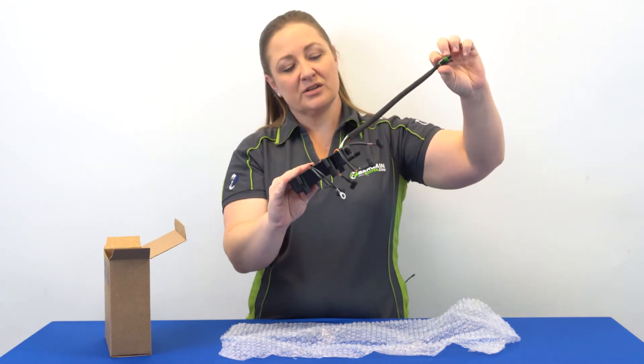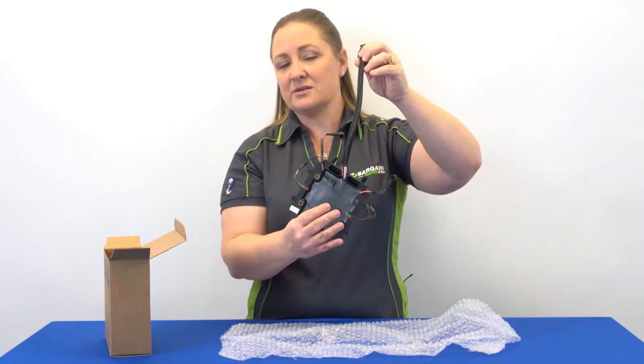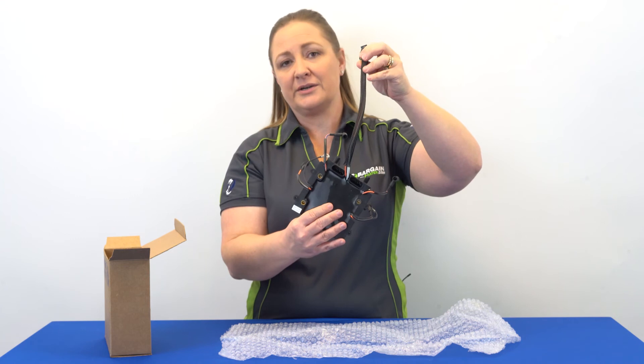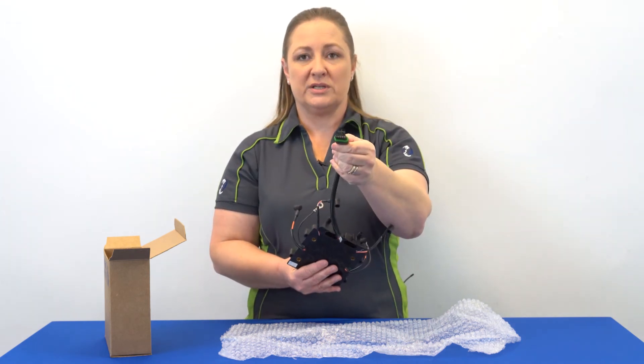And then there's the long lead. This one is covered in a black covering — I say that because sometimes the color of the covering matters in identifying your Power Pack — and then it's got a multi-pin connector.